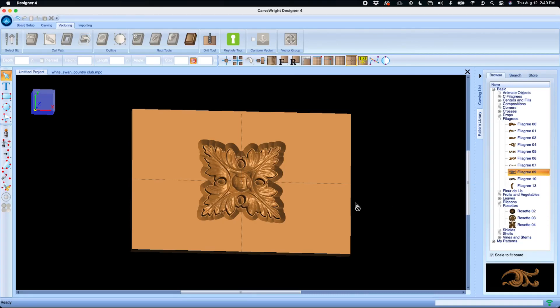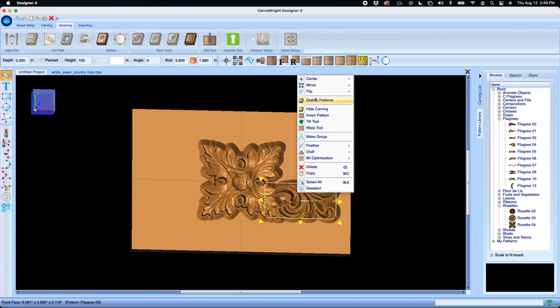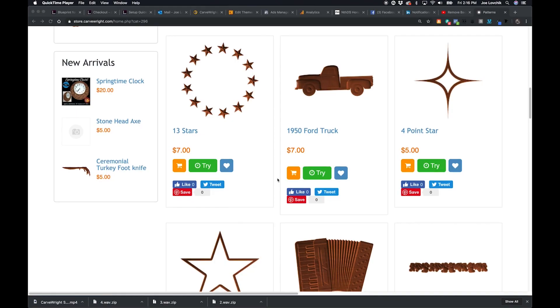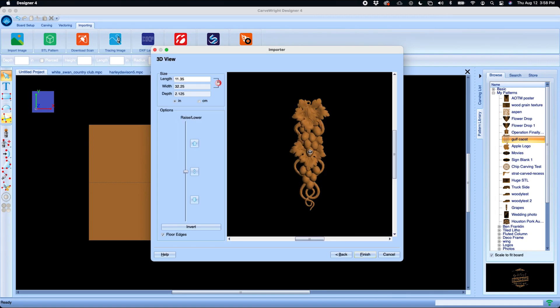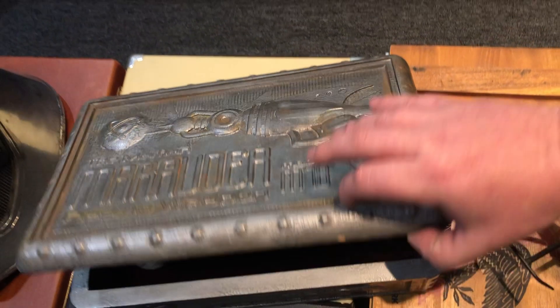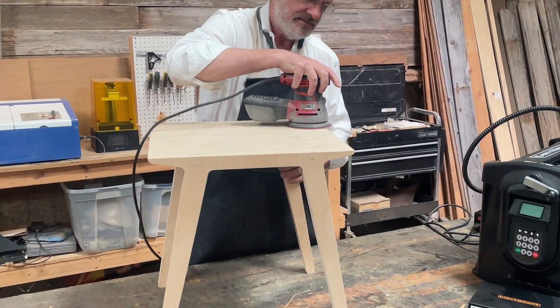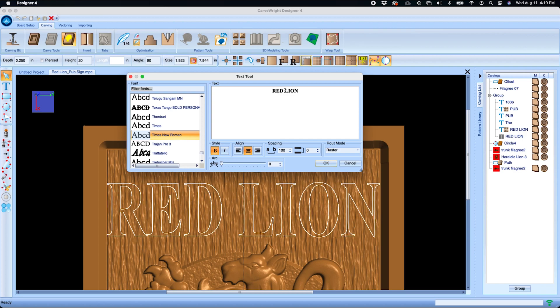Designing your projects is easier than ever. Our software includes a library of 3D clip art called Patterns that can be combined to create endless custom designs. Add to your library by purchasing patterns in our online store, or by importing files from any other source. Import photos or logos to create unique gifts or products. Import 3D models for the ultimate in prop and model making. Import drawings for manufacturing parts. Or use the tools in the software to draw or 3D model your own designs. Add text using any font to make a dynamic sign or customization.